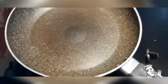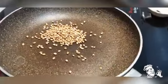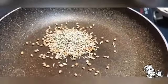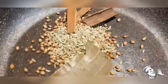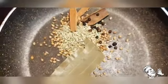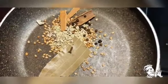Now let's make it. I'm going to take a pan and add 1 tablespoon of coriander seeds, 1 tablespoon of fennel seeds, a bay leaf, 3 cinnamon sticks, 10 peppercorn, and 3 clove.